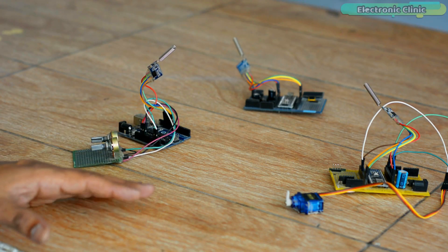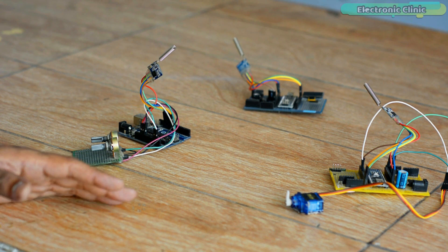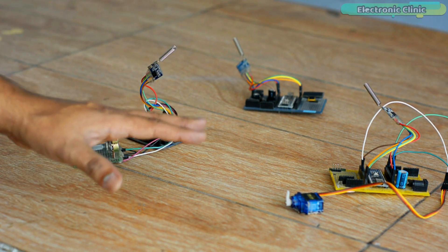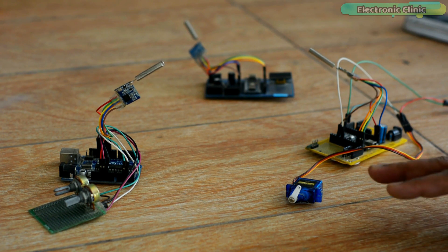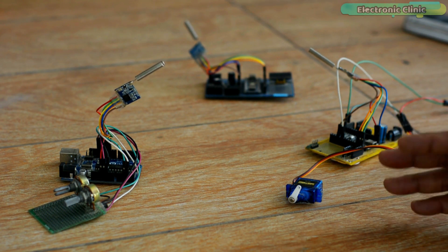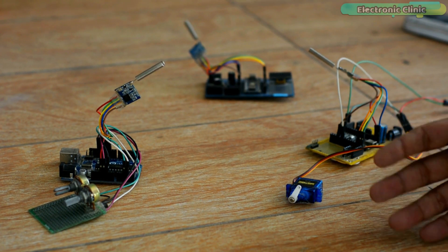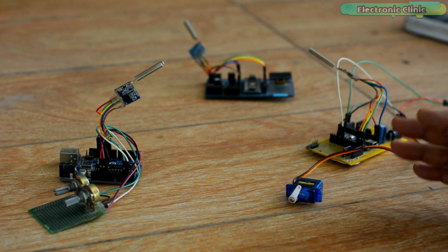I have already uploaded a video on the LoRa network in which I practically demonstrated how a LoRa network can be implemented using multiple LoRa transceiver modules. I wanted my designed LoRa network to have a master node, with the rest of the LoRa nodes acting as sensor nodes.